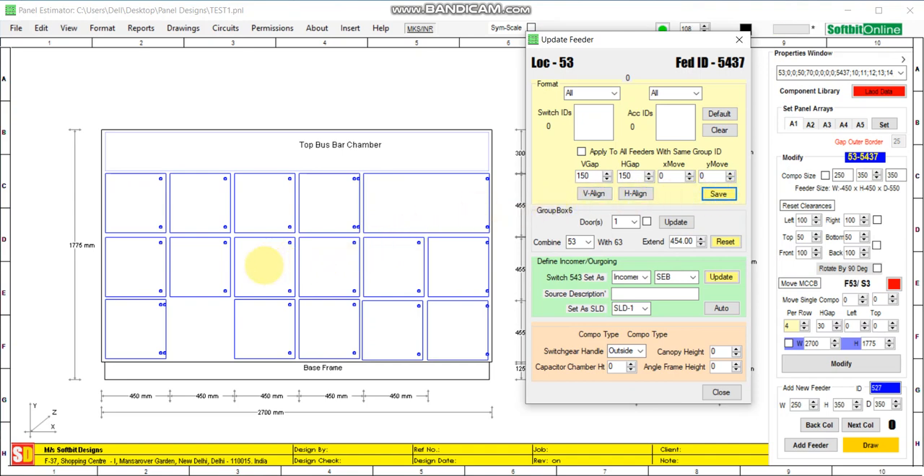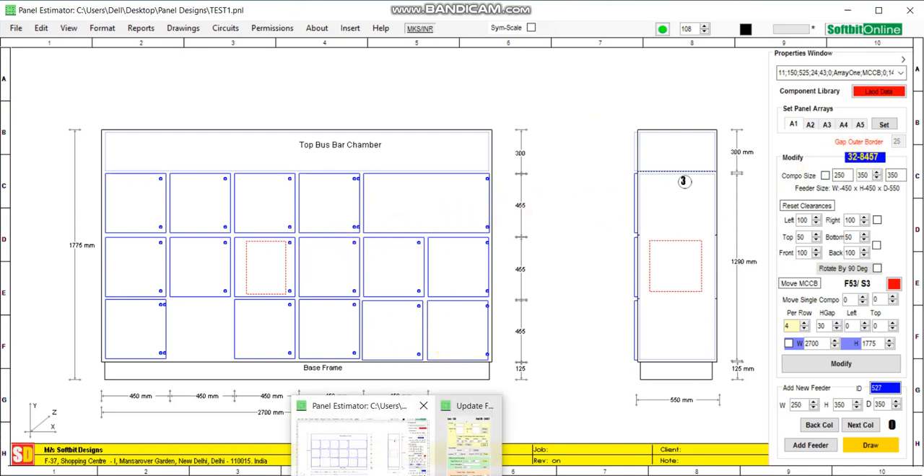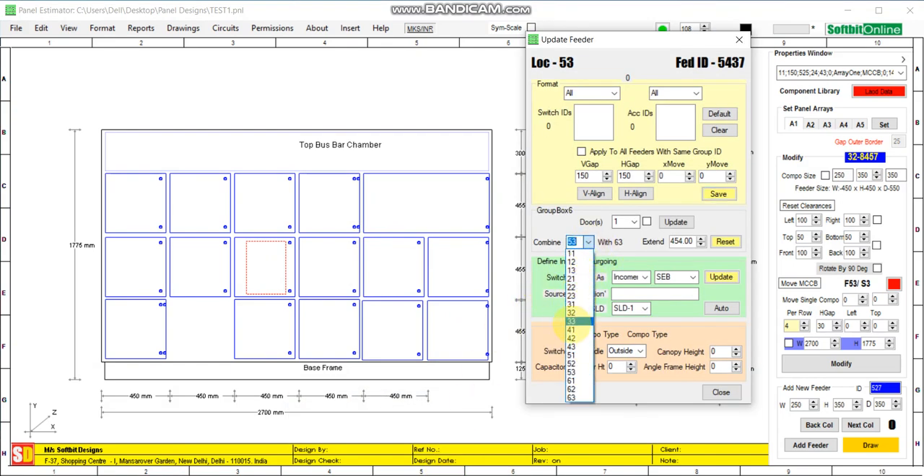Now we will combine feeder number 32 with feeder number 33. Select feeder number 32 — it will automatically show you which feeder it will combine with horizontally; it will combine with 42. Increase the width of the door and save it.